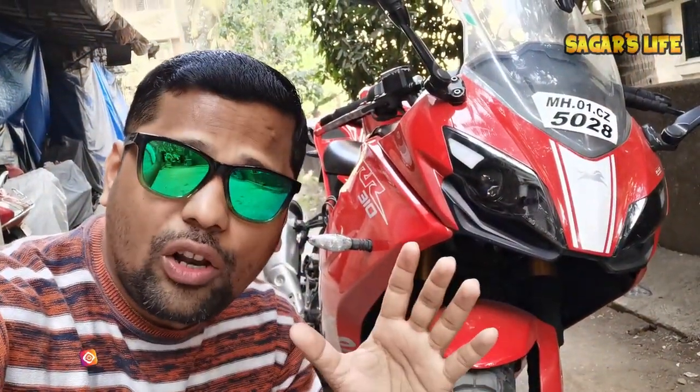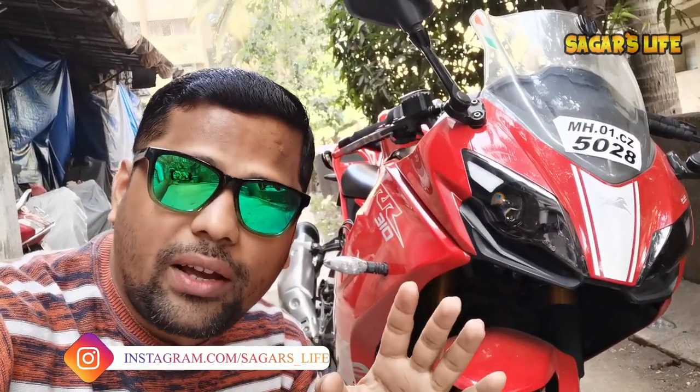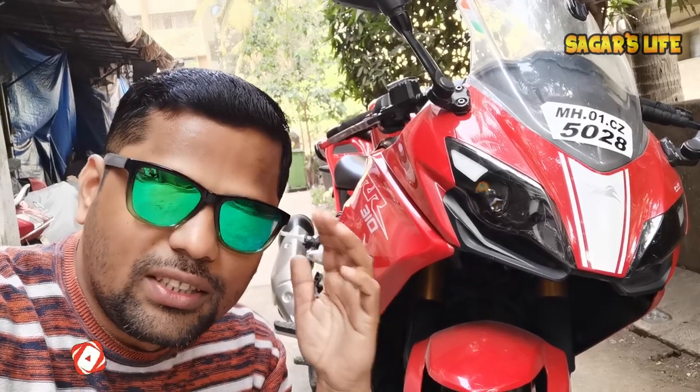So friends, that's it for this vlog. If you found this vlog useful, you know what to do — like, share, comment, and subscribe to my channel. More vlogs are coming. This is Sagar signing off — always wear your helmet, ride safe, see ya!